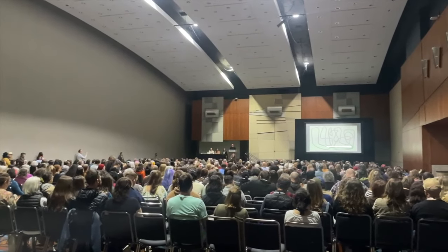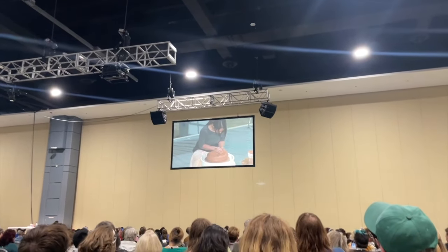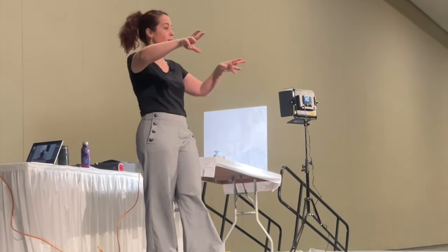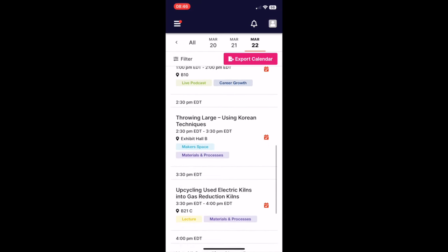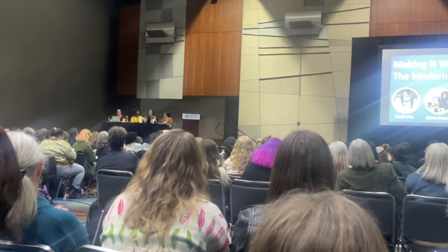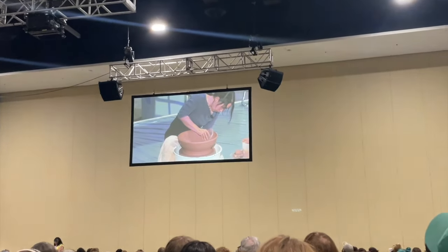The conference is made up of three days of talks, demonstrations, lectures, and panel discussions, all from top artists, potters, and business people throughout the industry. It's a little bit like Glastonbury, but for potters. NCECA have created an app which shows you everything on the agenda. We have nothing of a similar size and scope here in the UK, and I don't even think in Europe. Let me know in the comments below if you know of any other pottery conferences I should visit.